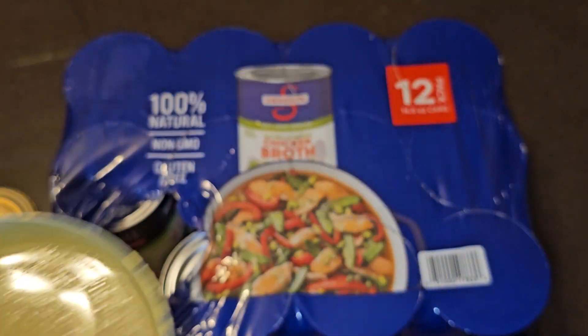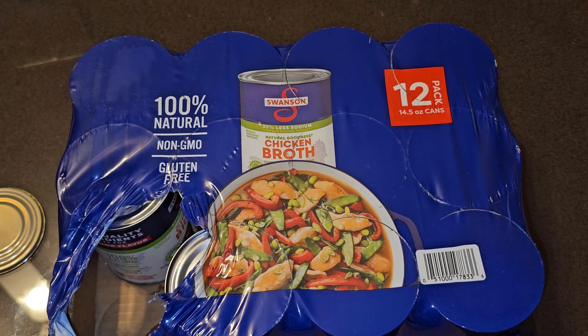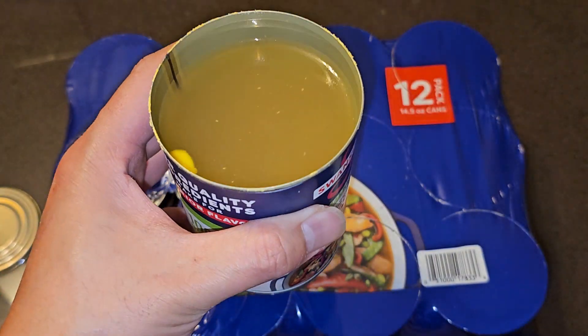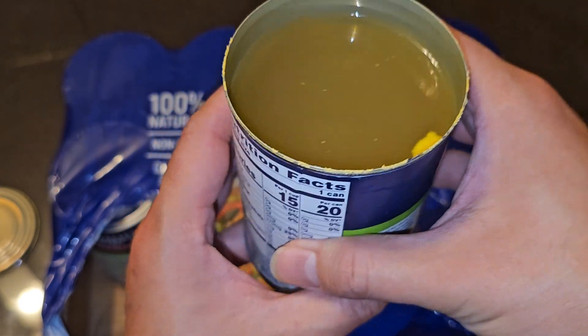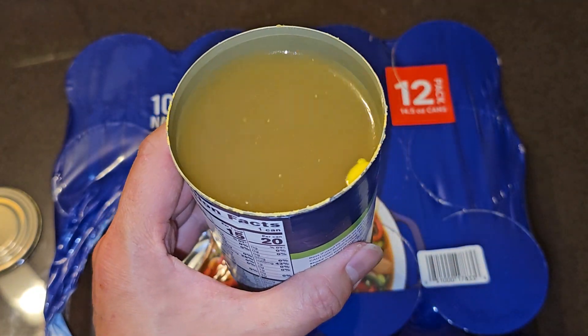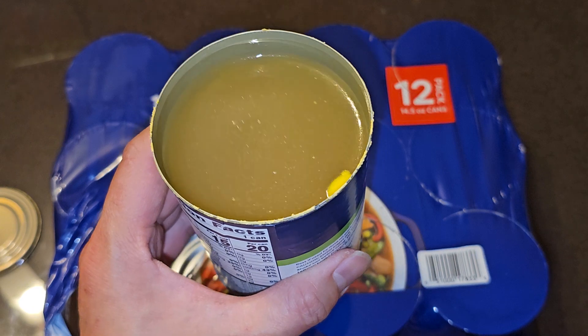I'm going to try this cold first. That's a tasty broth — I'll probably just drink this whole thing. 20 calories, not bad. Let me get this in a bowl, microwave it, and I'll be back.